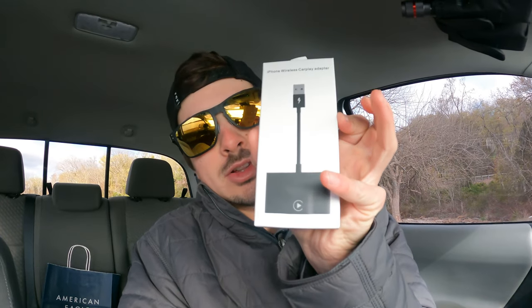But I have found a way around that. For $80, guys, you can get this little guy right here. This is a wireless receiver to make your vehicle — or your Tacoma — have wireless Apple CarPlay. It's from Amazon; the link will be down in the description. Here's what it looks like.